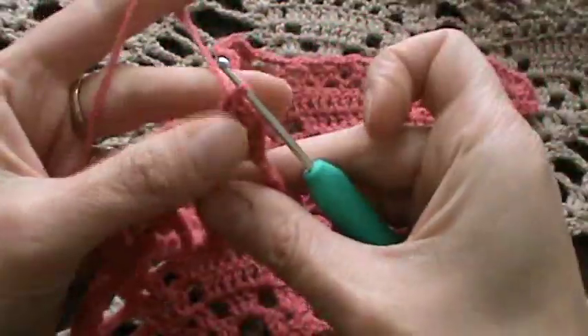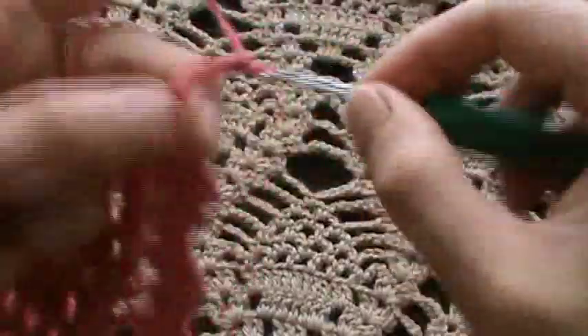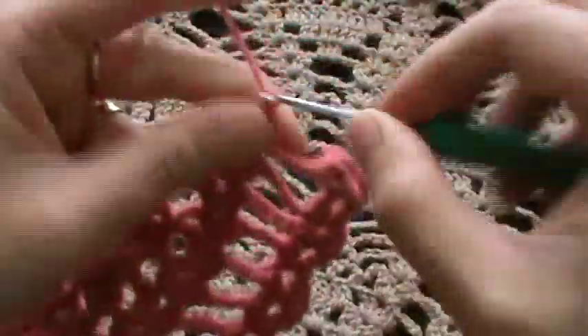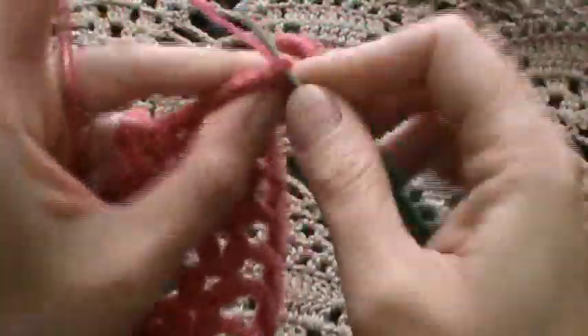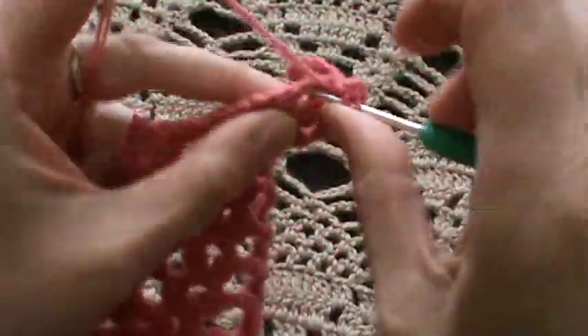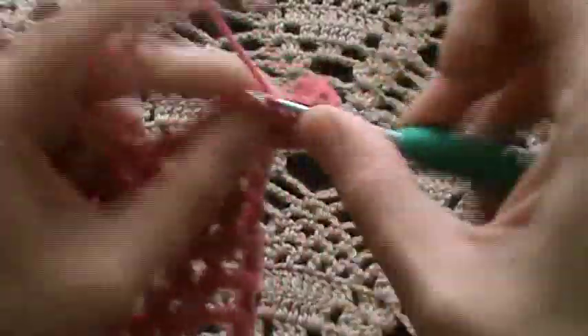Let's go on with row number 18: chain three, turning chain three, then the shell — one, two — chain two, and again two more double crochets for the first shell. Then chain four. Here we have to work a shell into the first chain-two space, then chain three where we will work our three double crochets for the pinwheel motif, and into the next chain-two space created in the previous row, another shell: two double crochets, chain two, double crochet, chain two and two more double crochets.